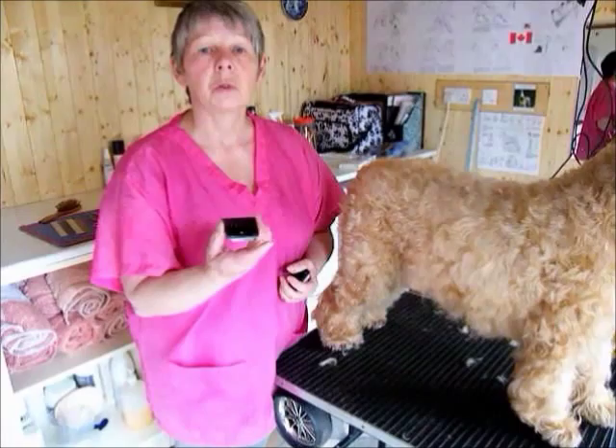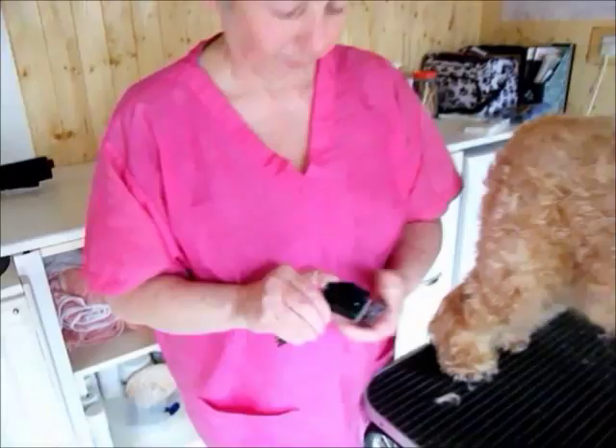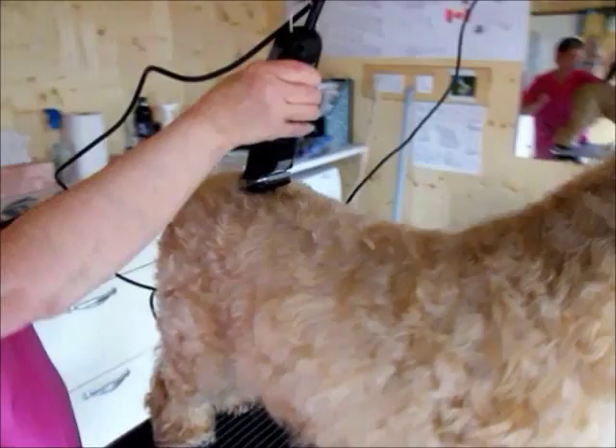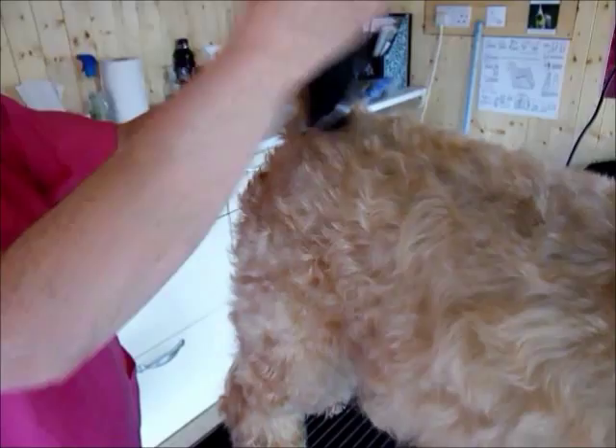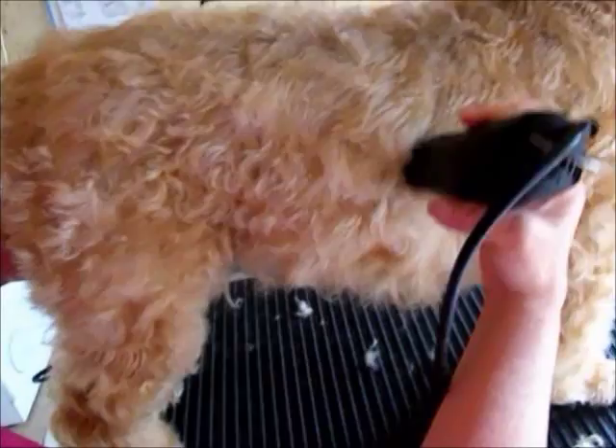Now I'm going to go over it again with a nine millimeter comb to make it slightly shorter. Starting at the top of the head, follow straight down the middle to the base and top part of the tail, going straight down and following the contours of the body.